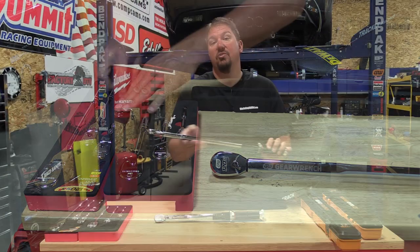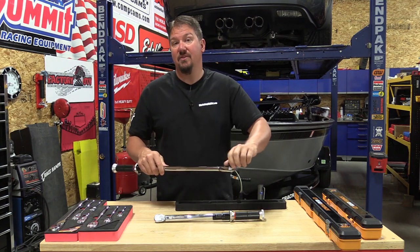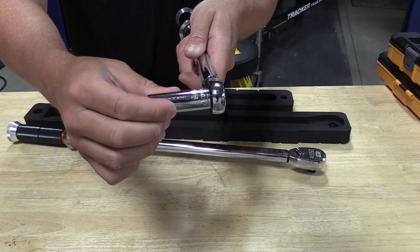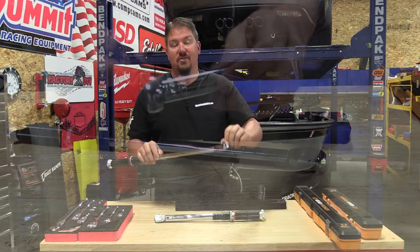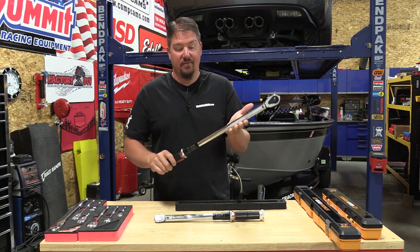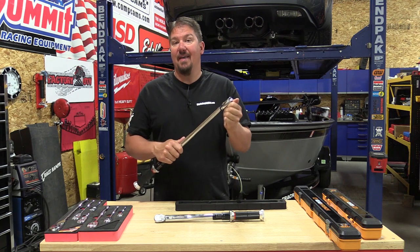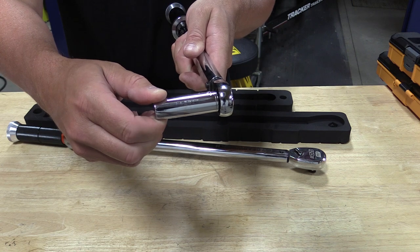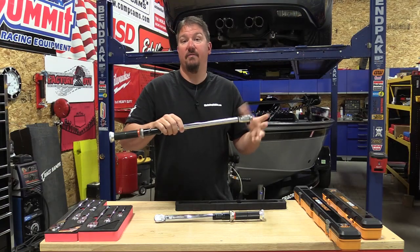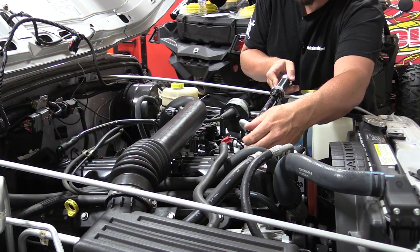No matter how many times I show you how smooth this torque wrench or the ratchets are, I will never be able to physically show you it through a camera. This is just amazing and it's something that you have to feel for yourself. You're asking, why do I need a torque wrench that has that smooth of a ratchet? Basically, you get a three degree swing, so to get something to click if you're in a tight place, it's perfect. What are you going to use a click style torque wrench in a tight place for?